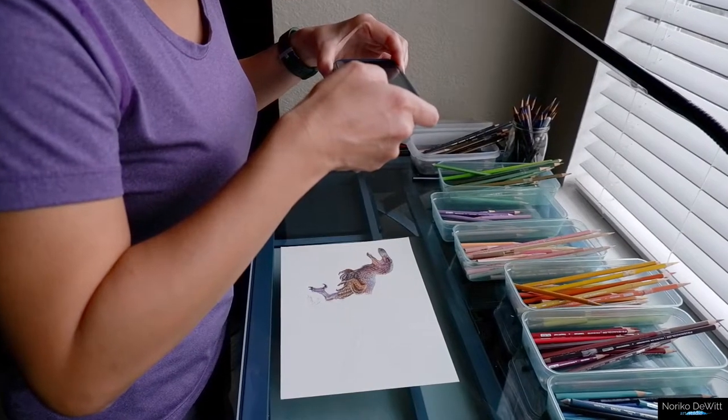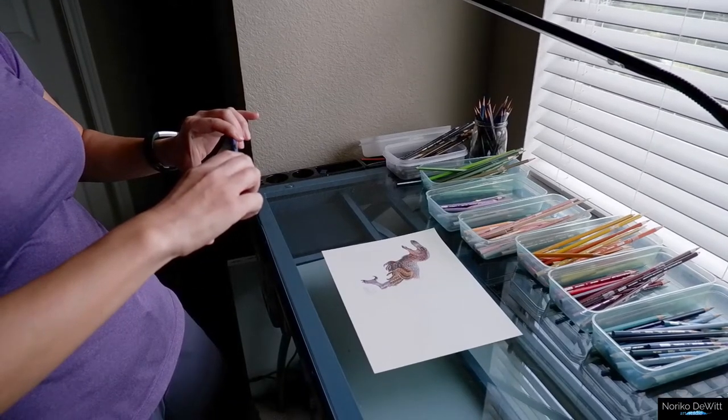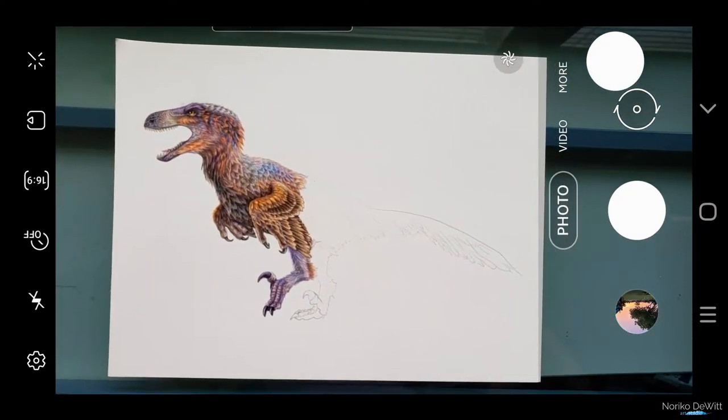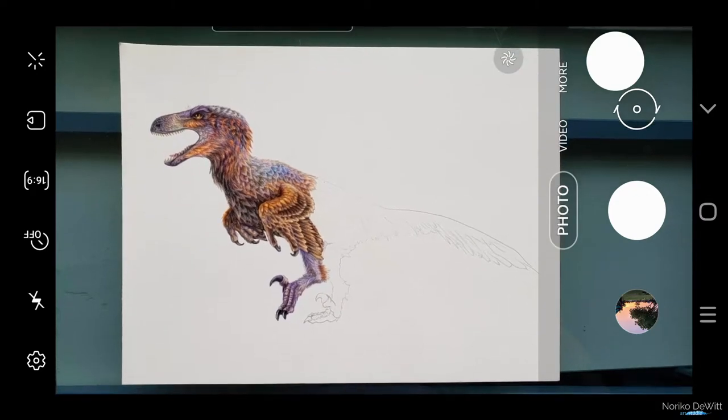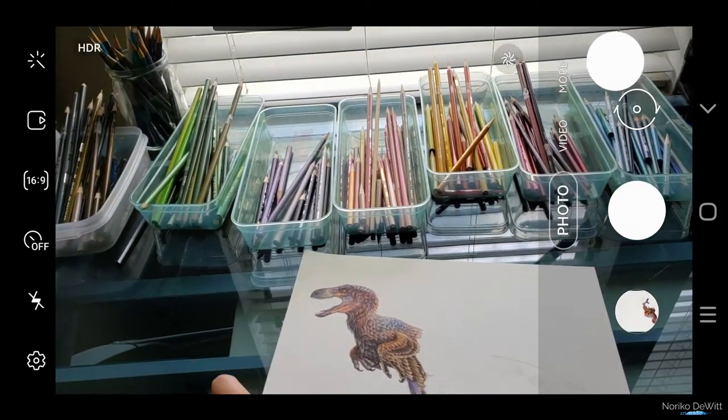When you are ready to take a photo, try to place your artwork on a flat surface instead of trying to hold it up or take it at an angle. Always try to take a photo straight on, directly above your artwork. If you don't do that, then your photo will turn out skewed or angled in a weird way, and it's going to distort your proportions. Another thing you might want to watch out for is casting your own shadow. What I usually like to do is to directly face towards the window and place your artwork, then take a photo so that you won't cast your own shadow.